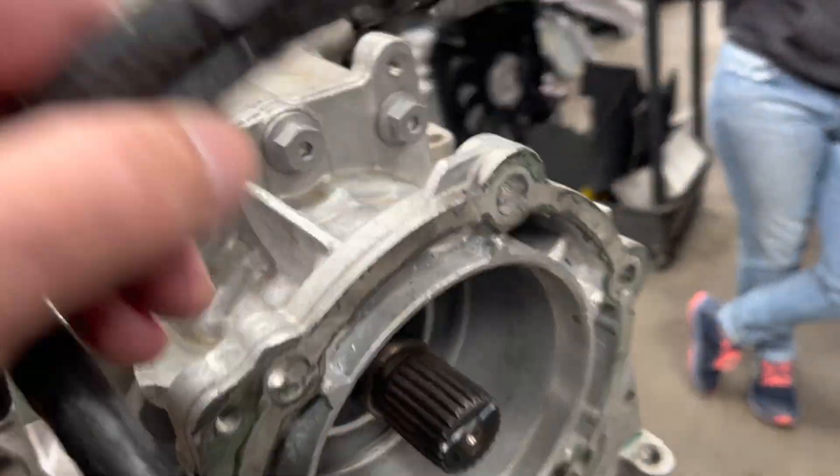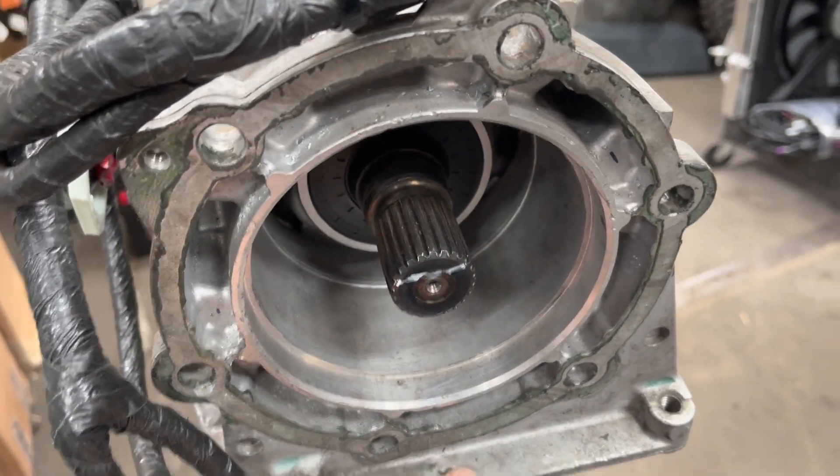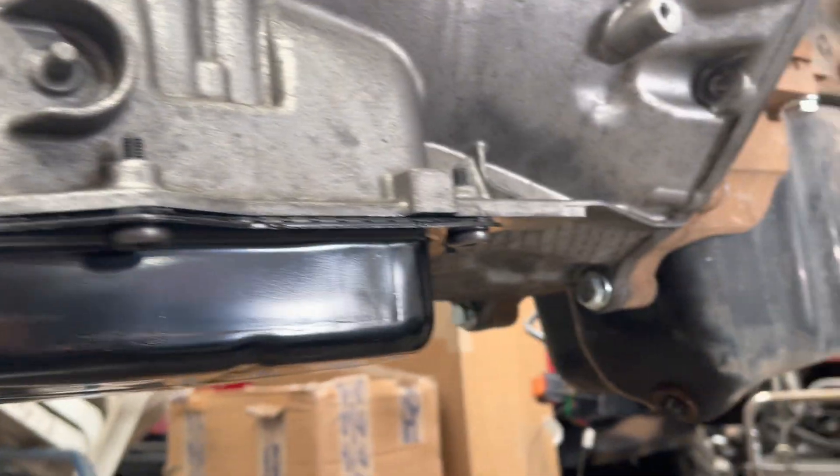This one is going to actually have an Atlas four-speed, so no modification needed here on the adapter. We're on a steel pan.